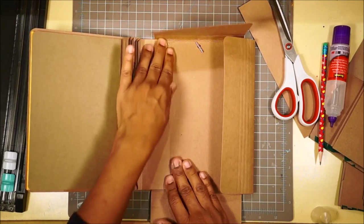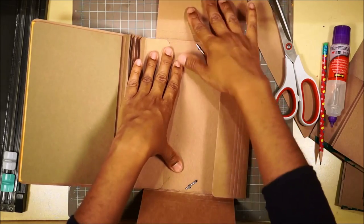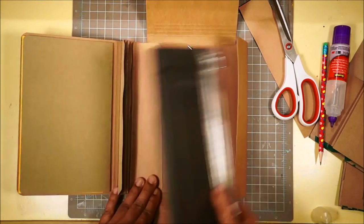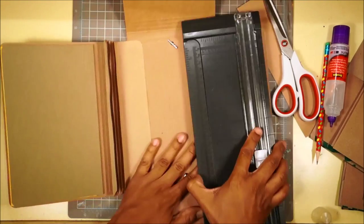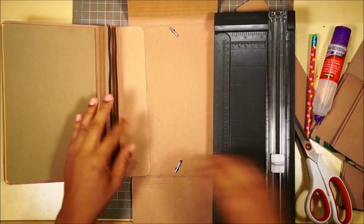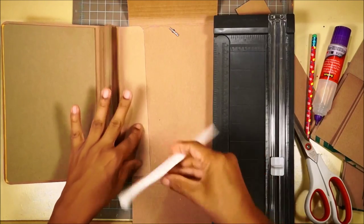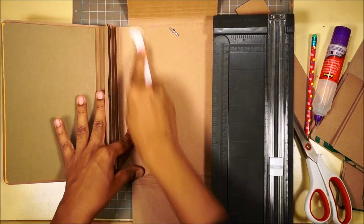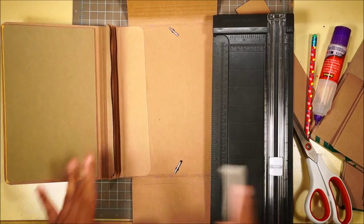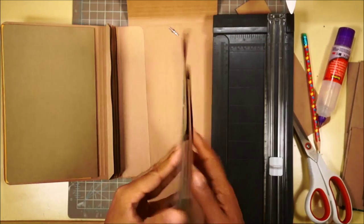If you're having a hard time, you can use some washi tape to weigh it down with something heavier to get the tabs out of the way, because they're still really floppy. Burnish this down, and now we are going to install our pages. You have a page and the page opens up on the left-hand side like this - there's a bottom and two open spots at the top.